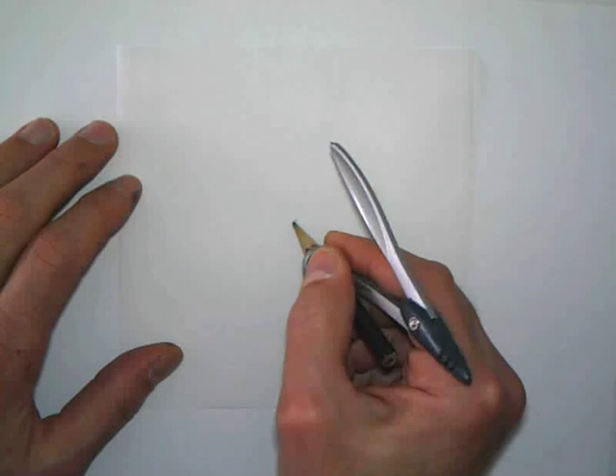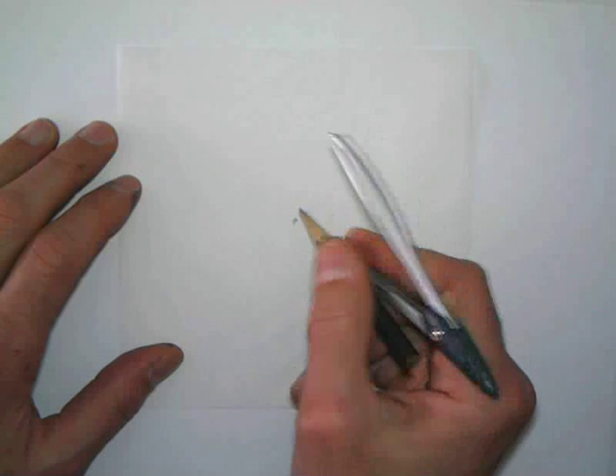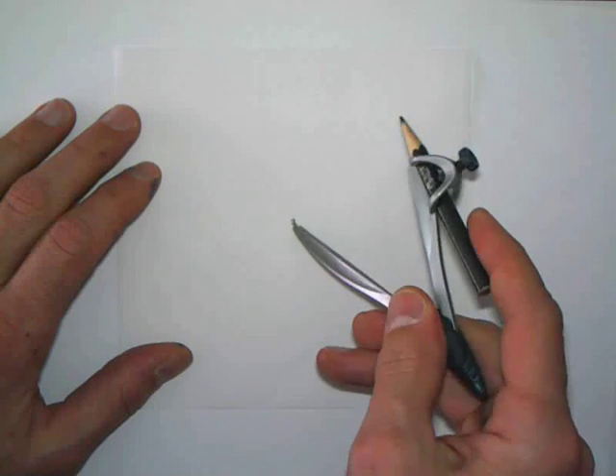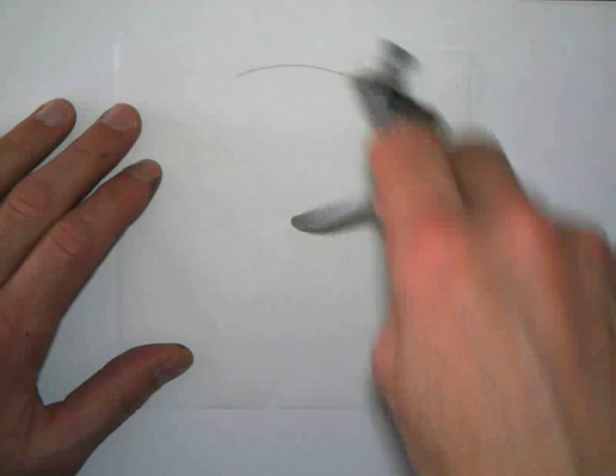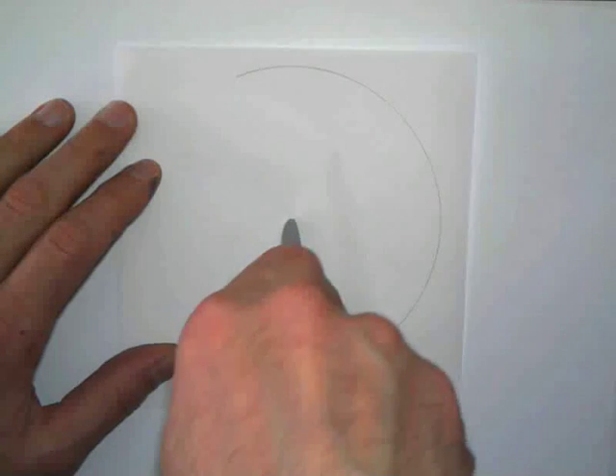Do you need your padded paper? Do you need a straight edge? What I'd like you to do to start with, before you draw your circle, start with a center point. Then you draw a circle. I'll make it fairly big.